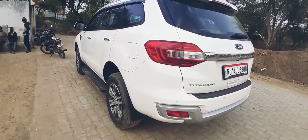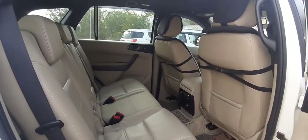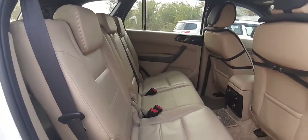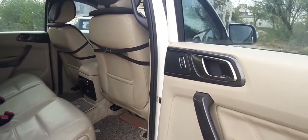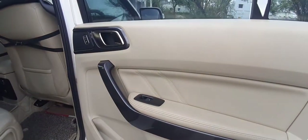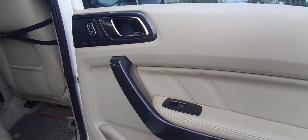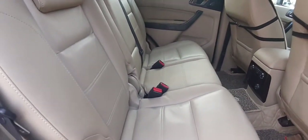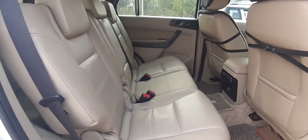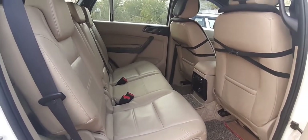Now let's dive into the interiors. This is the rear cabin of the car — it is really spacious as well as luxurious. This is the soft-touch plastic material; the quality levels are extremely great from Ford, and the handles are also good to hold. The seat cushioning is just outstanding.